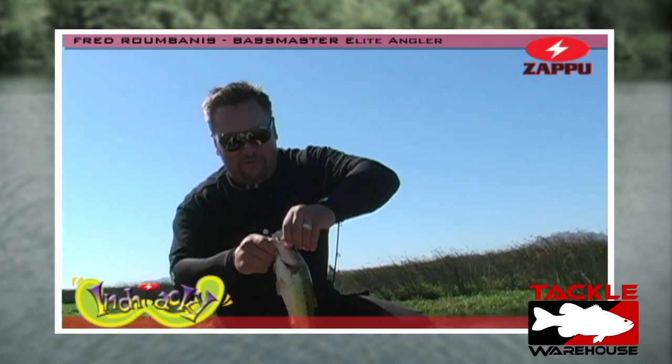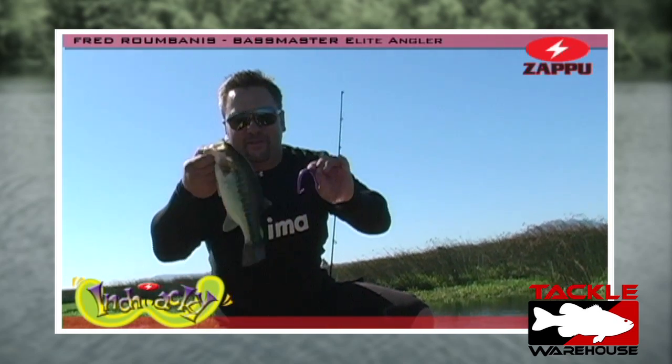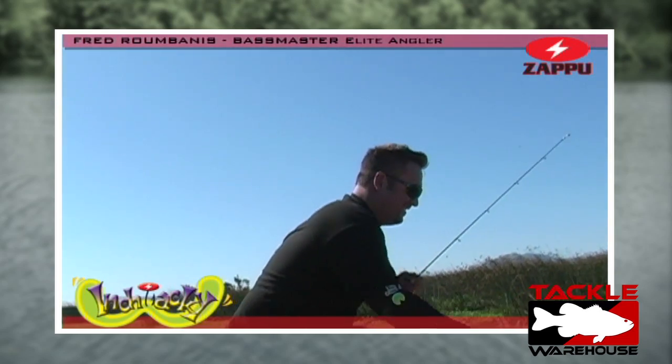So unless you've got a zapping jig head, put your finger finesse on it. You're going to be left in the dust if I'm fishing against you. Zapping.